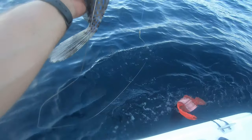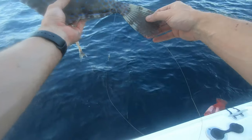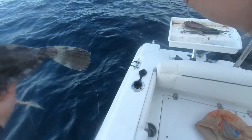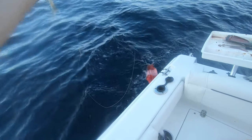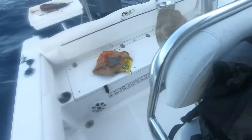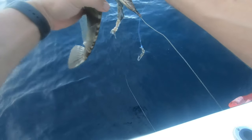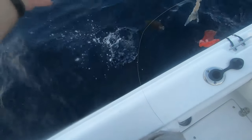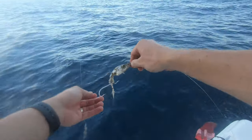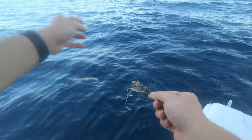Dang. What a cool fish. There he goes. We got something biting.